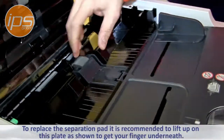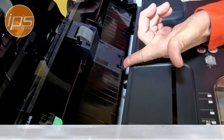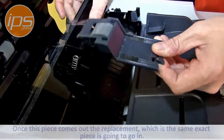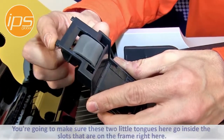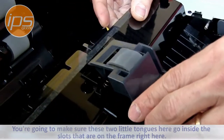To replace the separation pad, lift up a little on this plate to get your finger underneath, then lift up a little and pull away. You'll see the whole piece lifting up and out. The replacement piece is the same and goes right back in. Make sure the two little tongues go inside the slots on the frame.